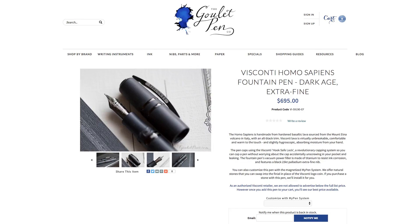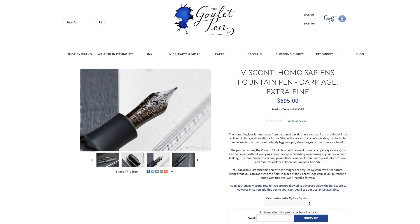If you want full details and specifications on the Homo Sapiens Dark Ages, you can check it out on GouletPens.com. If you have any questions, be sure to let me know in the comments on YouTube or on the blog. Thanks so much for watching — if you like this video and want more like it, be sure to subscribe on YouTube.